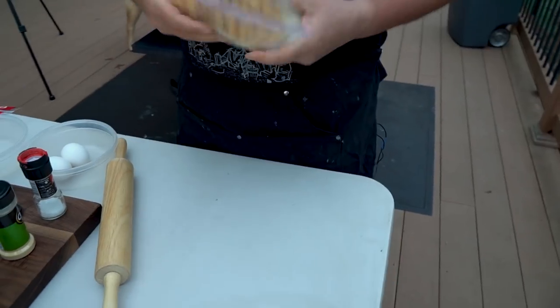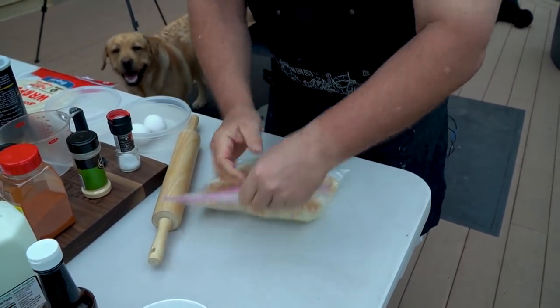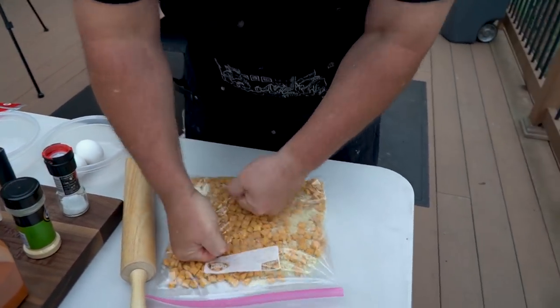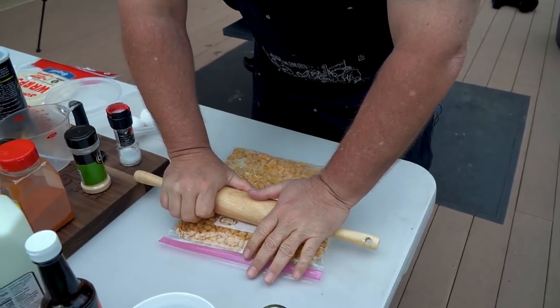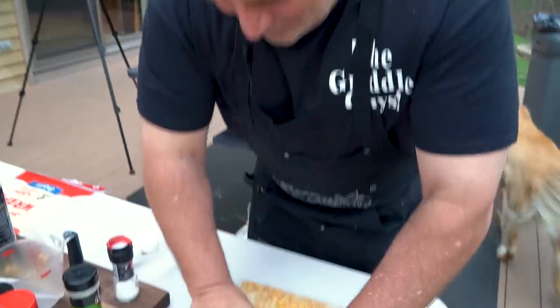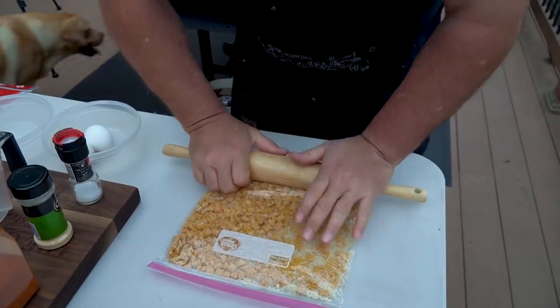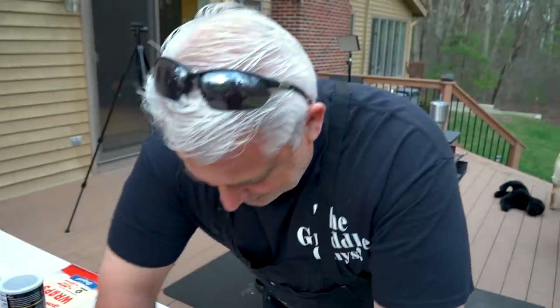You want to squish this as much as you can. You guys could probably use a food processor to make it real easy. You want to get this fine — real fine — because it's going to stick to the chicken a lot easier. Get it to basically a breadcrumb consistency.